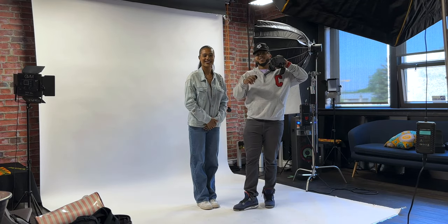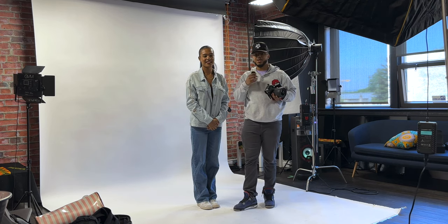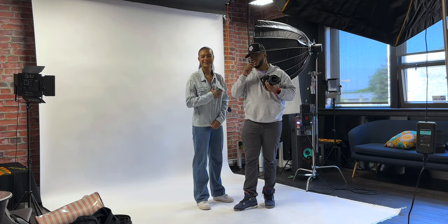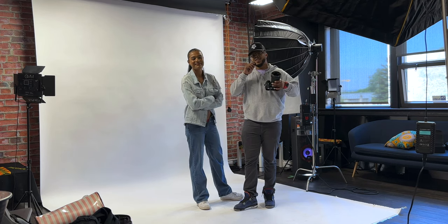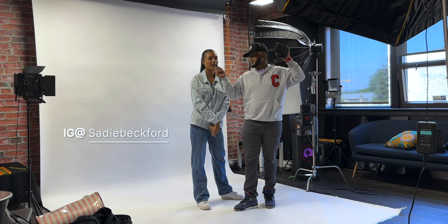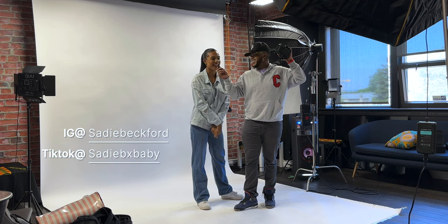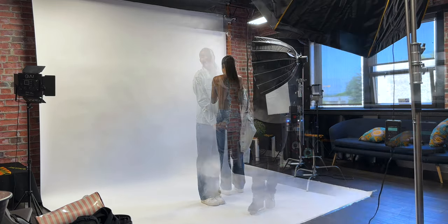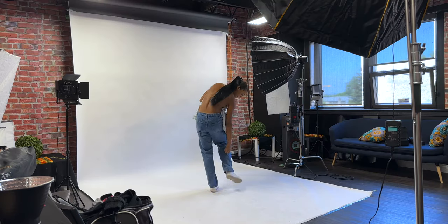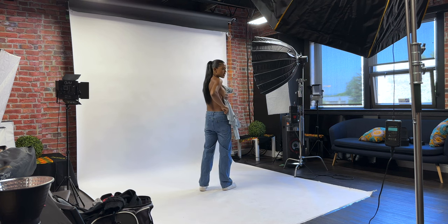Hey guys, welcome back to another video. Like I always do, I'm probably gonna show you the inspiration of this photo shoot. I'm with Sniper and Sadie — don't say anything Sadie — and she's gonna be the model today. You can find her on Instagram at Sadie Beckford, TikTok Sadie x Baby. She's gonna be on YouTube soon and hopefully on all your screens in the next couple of years. If you come to Ottawa and want to shoot with her, you know where to find her.